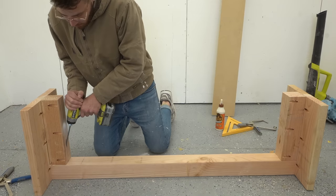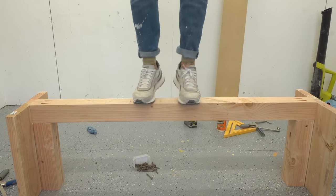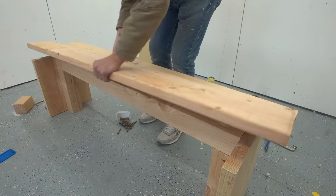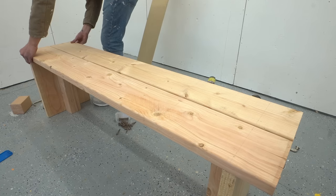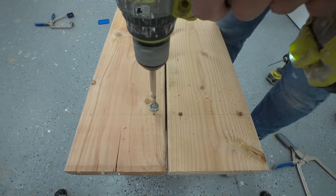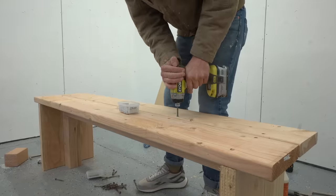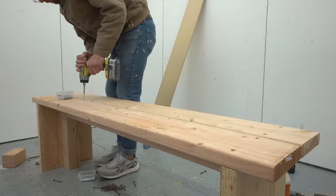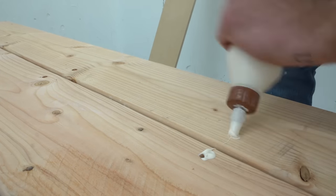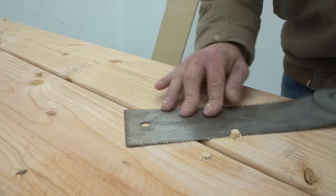Once I had one bench base I just repeated the same steps to create the base for bench number two. I did a quick strength test to make sure everything was going well — which it was — and then I cut and attached my 2x8s for the top. I made sure to space these top boards out a little bit so water wouldn't get trapped between them. Then I used my Kreg Jig drill bit to recess some screw heads from the top face of the boards into the base so I can plug everything with a 3/8-inch dowel and no one will ever see any visible fasteners.